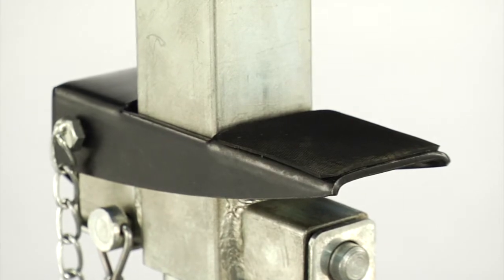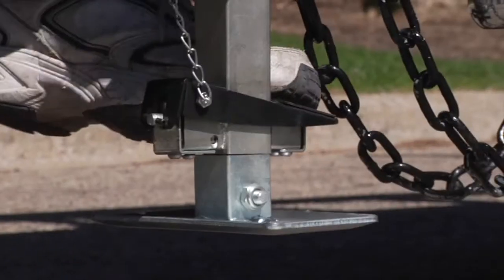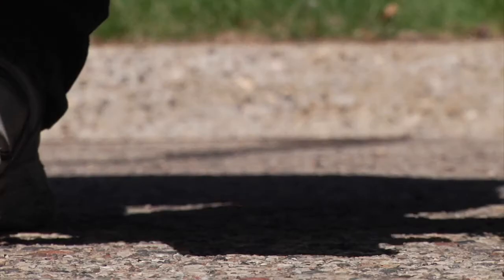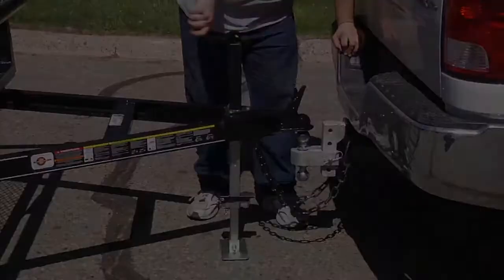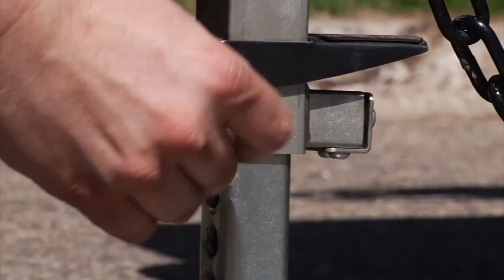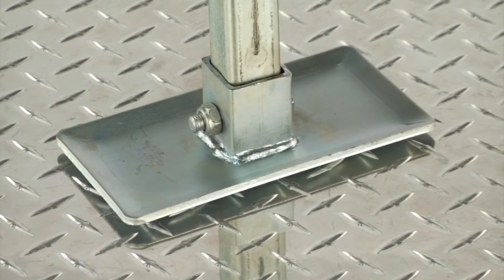A foot pedal release with auto-return makes for quick height adjustments with minimal cranking, and the dual-action travel distance provides extended lift range to 29.9 inches. A pin secures the jack in selected positions for safety, and it includes an extra-large foot pad for stability.